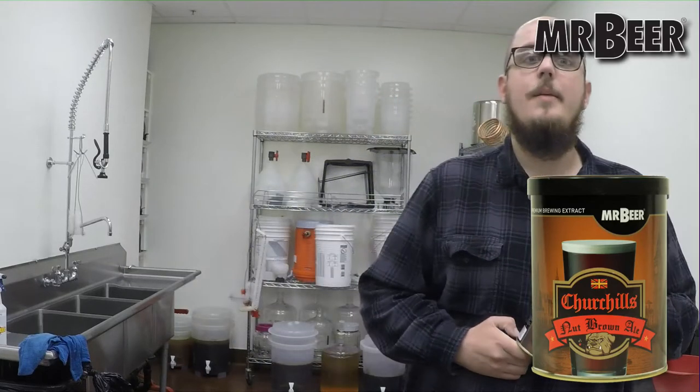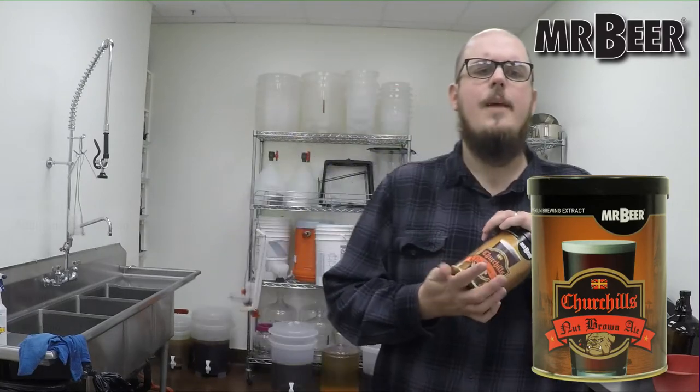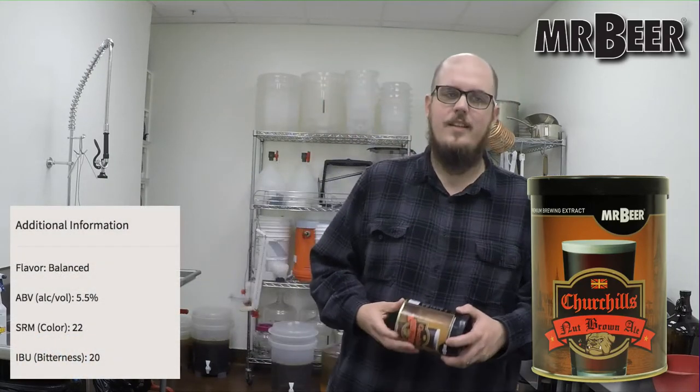It is a 5.5% ABV beer — ABV stands for alcohol by volume. It has an SRM of 22. SRM stands for standard reference method; it's a scale of 1 to 40, so this beer is kind of in the middle being a brown ale. It's a system that modern brewers use to specify color. It has 20 IBUs — international bitterness units — which tell you how bitter your beer is on a scale of 1 to 100. So 20 is on the low end; this is definitely a malty style.